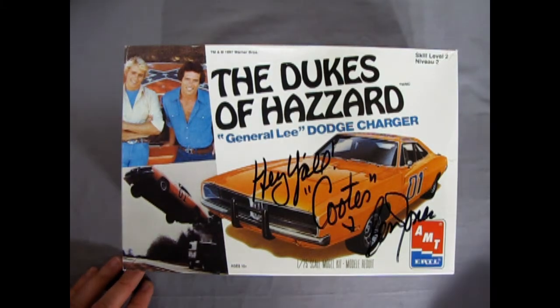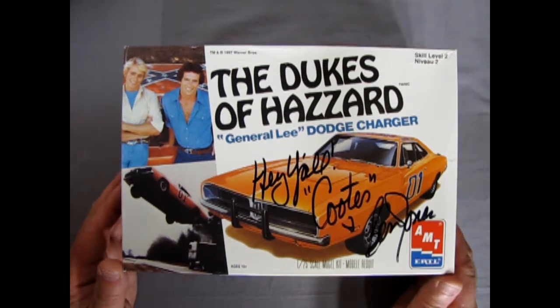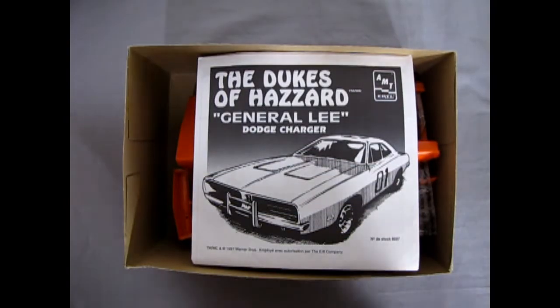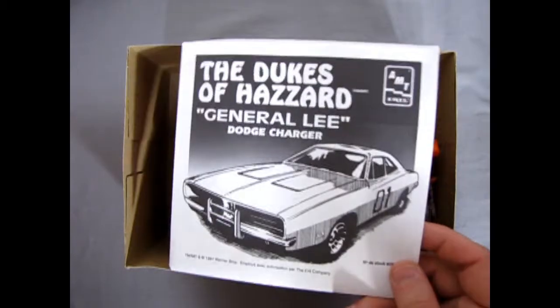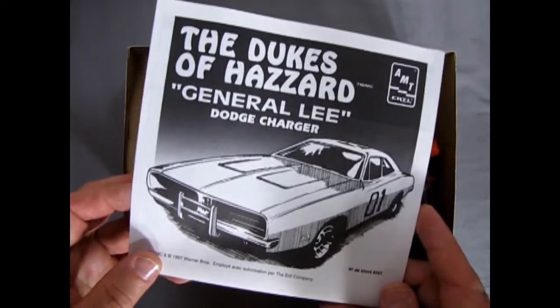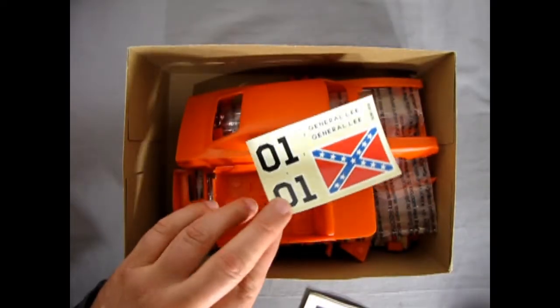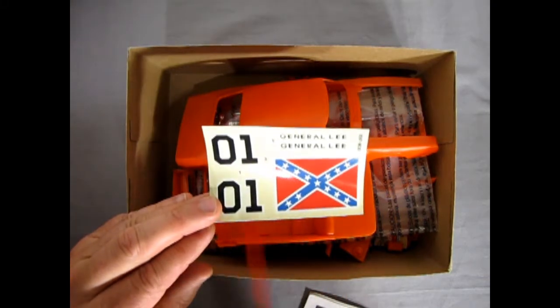Let's check this out. Of course there's more — remember the famous jump scene, yee-haw, as General Lee goes flying over whatever it's going to jump over. So let's rip the lid off this thing. Under the lid we have the Dukes of Hazzard instructions with a nice line drawing of the General Lee, and our highly controversial decal sheet. I have nothing against this flag, really — but anyway, I'm Canadian!